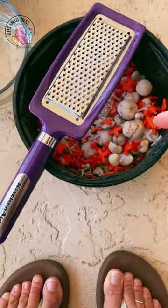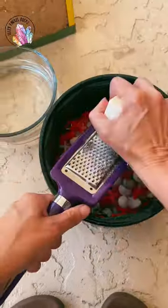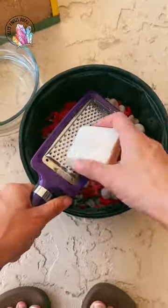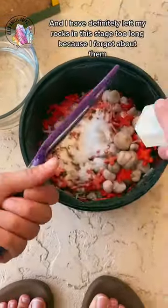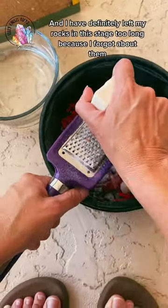The burnishing stage is to bring out the polish that you've already achieved in the polished stage, but that you can't see. This process only takes 24 hours. And if you over-tumble your rocks during the burnishing stage, you're going to wear off some of the polish you've already achieved.